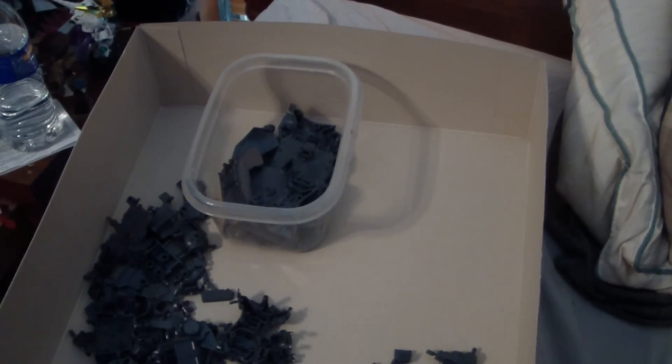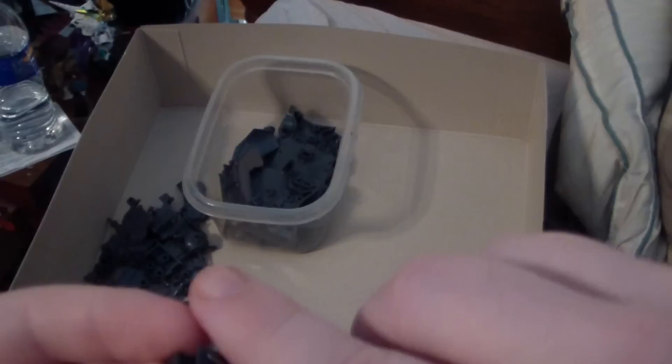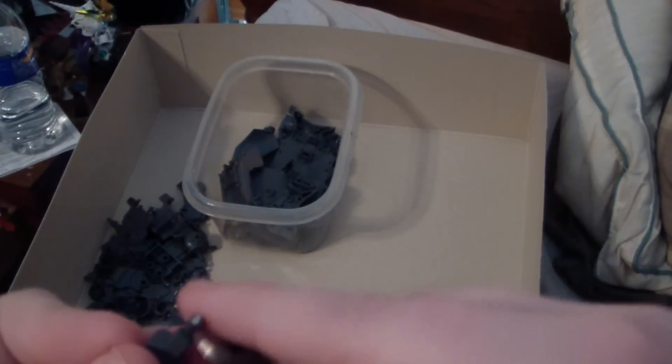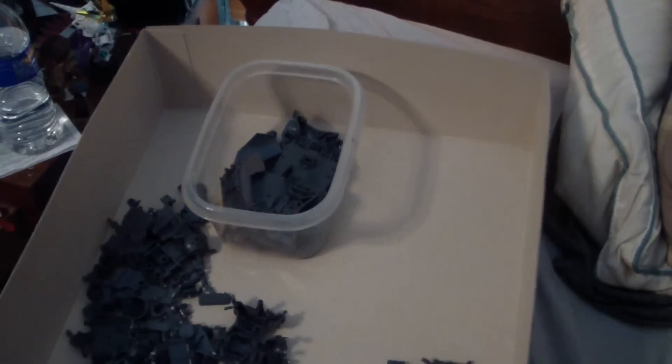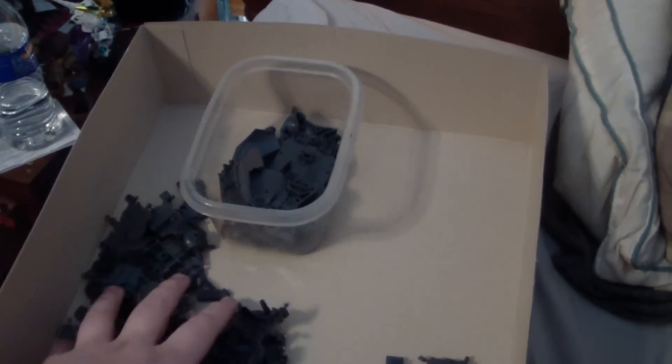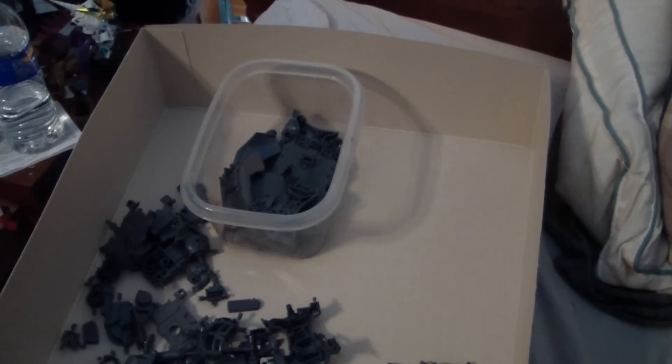I really wish you luck on your build, and I hope you like what I'm gonna be coming out with soon. Yes, all of this will fit into that when I'm done. So anyway, let's continue on.